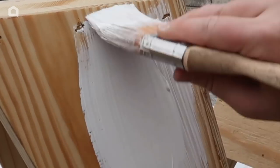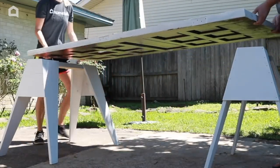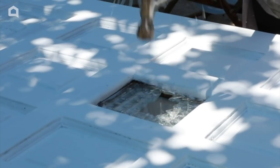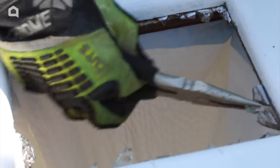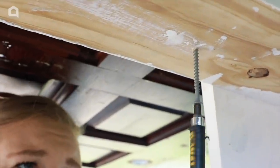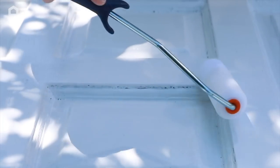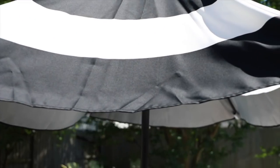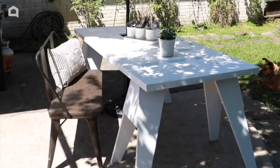Paint the sawhorses as well. After it's dry, carefully get rid of any glass using a hammer, pliers, and protective gear. Next, secure the door to the sawhorses and seal the paint. The mini window we removed allowed us to perfectly place our umbrella inside. Now you have a gorgeous picnic table for all those summer parties.